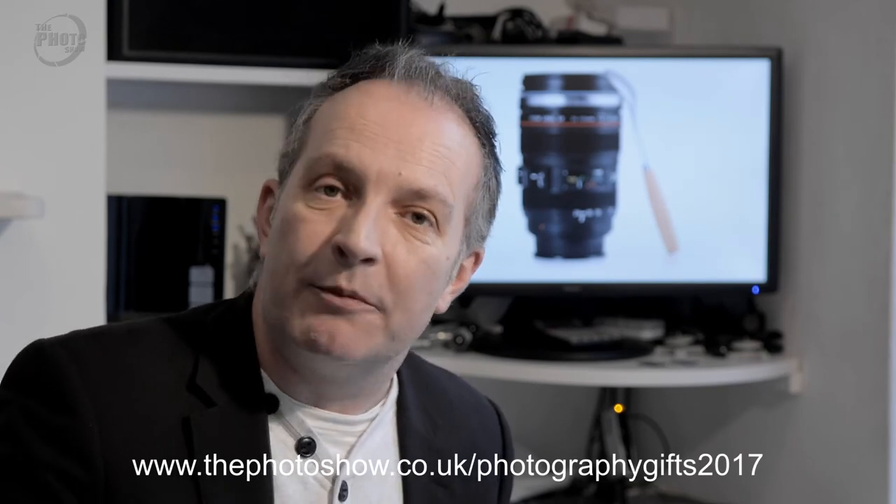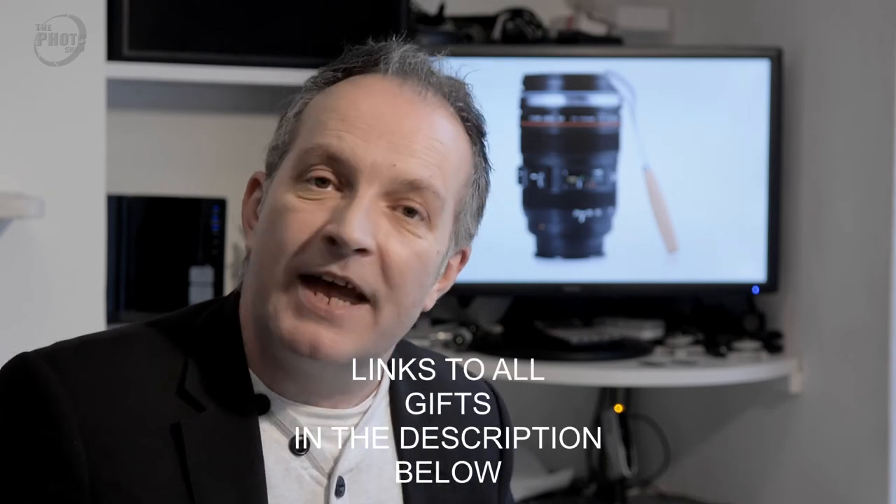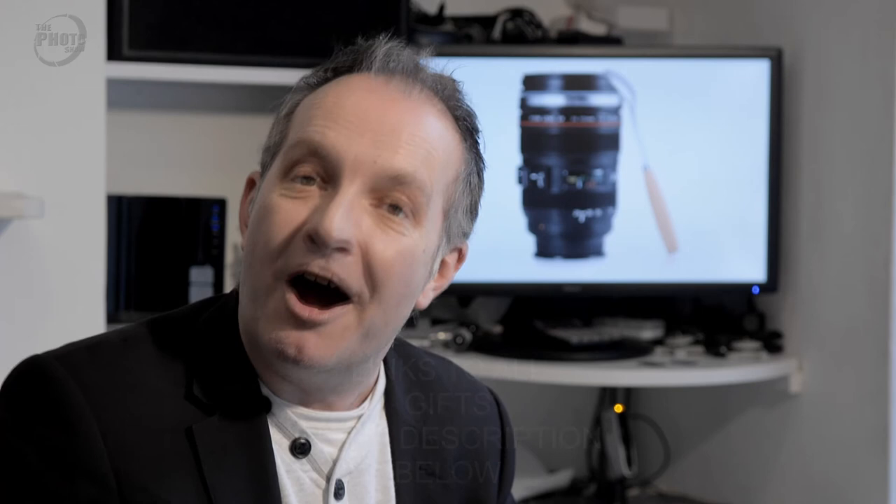So there we go — that's five great Christmas gift ideas for the photographer in your life. If you're looking for more ideas, over on the Photo Show website I've put together a list of ten gift ideas, and I'll put the link to that in the description below. There's also all the links to all of the products we talked about in this video. Happy shopping — I'm Dave Vickers, this is the Photo Show, thanks for watching, see you next time.